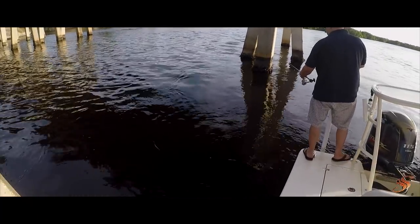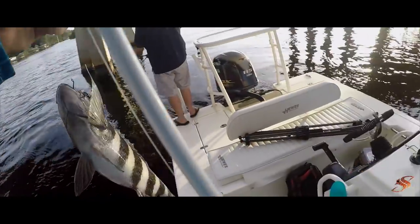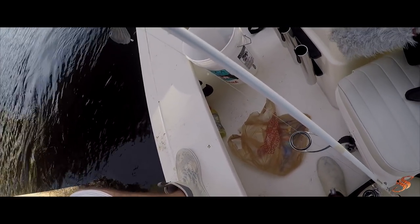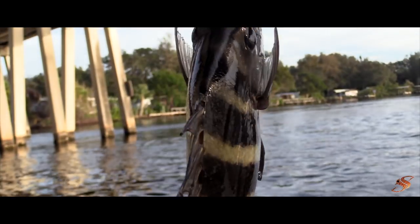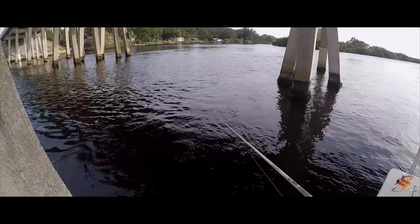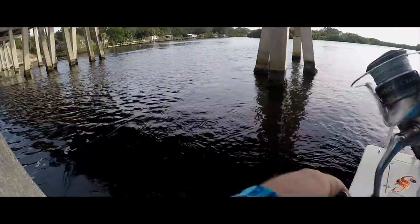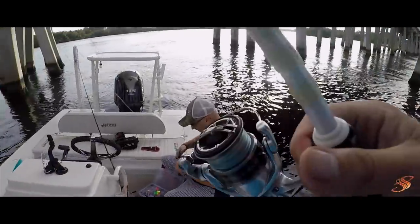There he is guys, that's a sheepy — not the big one though, it's a sheepy. Got robbed. Yeah, I felt him do it too. It's a little bitty tap, that's all they give you.